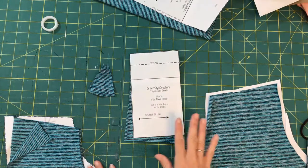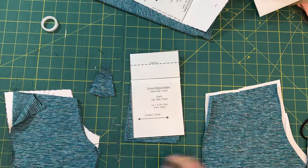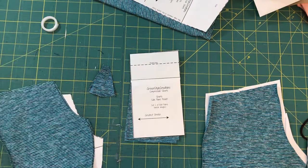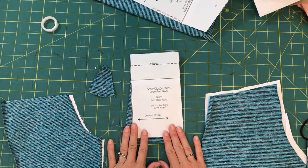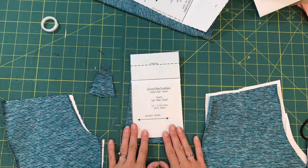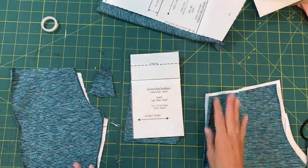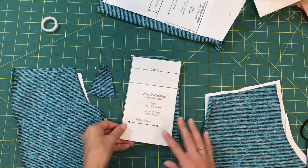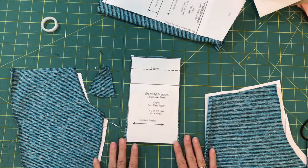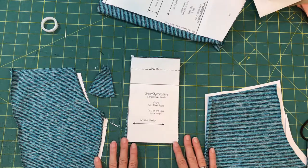If you are making the inner compression shorts for the Moxie add-on, this is something you would purchase separately from the pattern. You can still use your discount though. You should have all of your pieces cut out from our previous cutting video on the first day, so I'm just going to take you through the steps of sewing these. If you're wanting to make the inner briefs, that will be in a separate video. This is a really cute option.